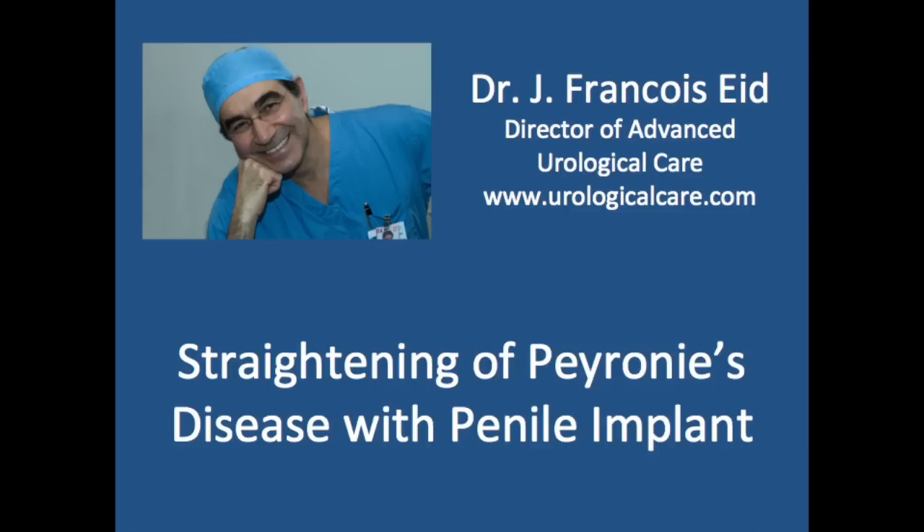Hi, this is Francois Ayd, Director of Advanced Urological Care, and today I'm going to illustrate how we correct Peyronie's disease without shortening the penis with a penile implant.